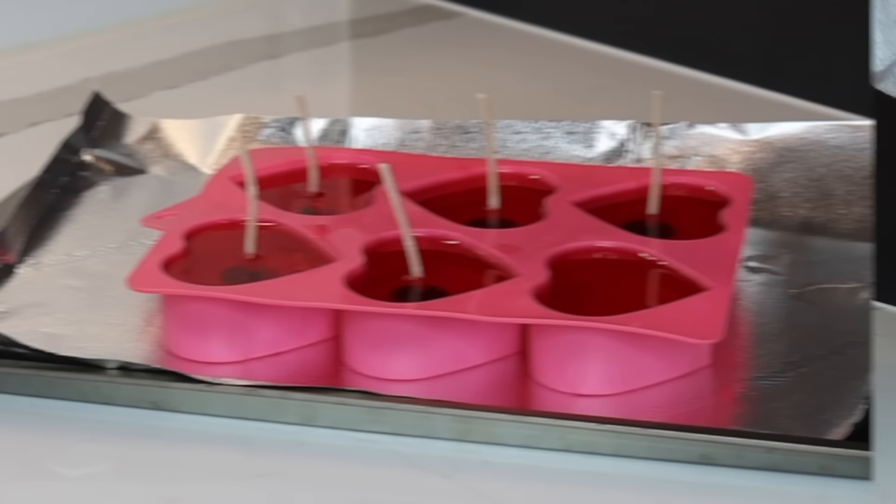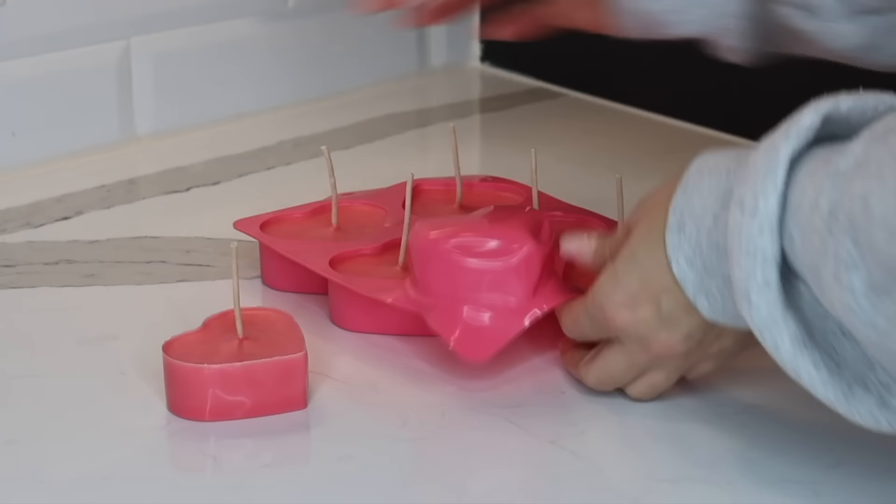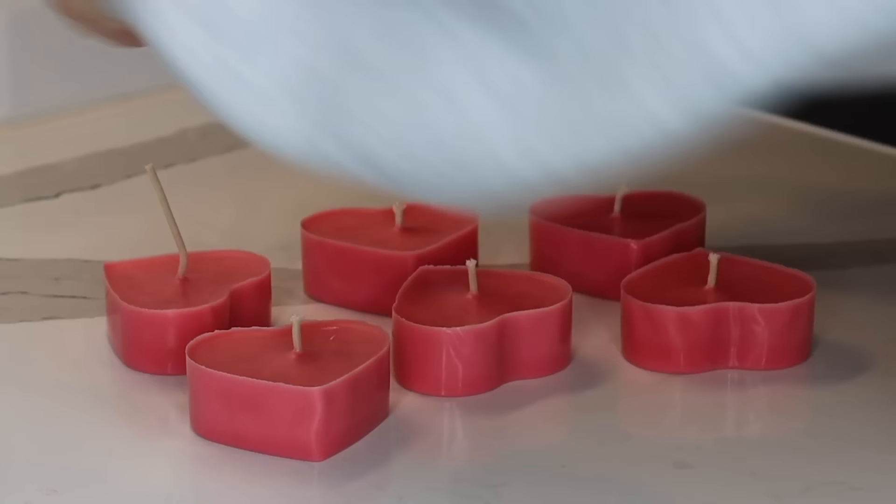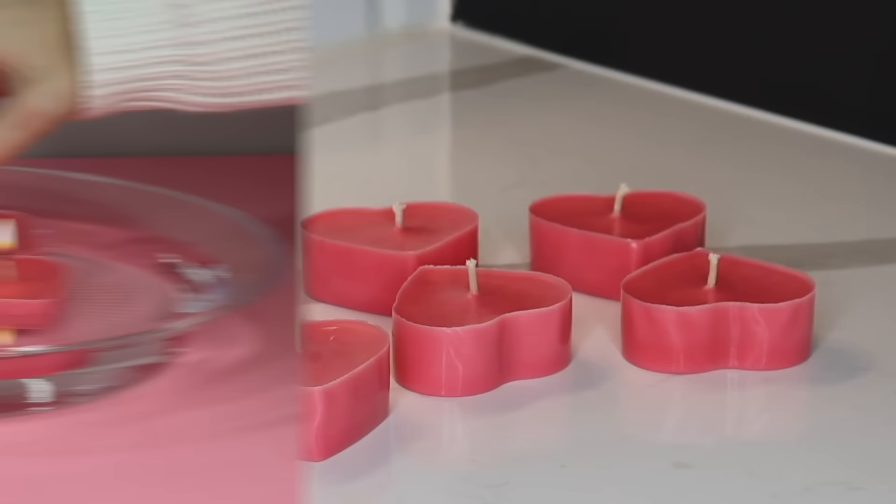Next place your wicks into the center of each heart and let cool. What's so great about this mold is that each candle comes out so easily, and the way each heart looks is so beautiful — they have a really nice shape. Before you light them you'll want to trim down their wicks. And as promised, these do float in water, and I think that is so cool.